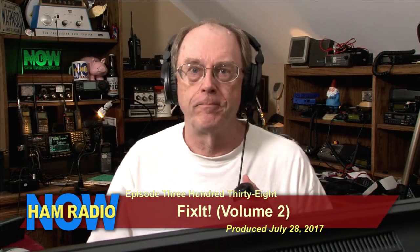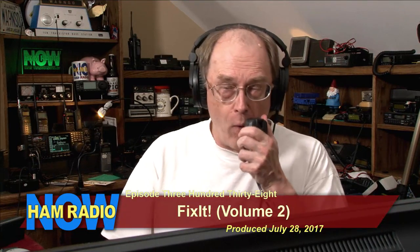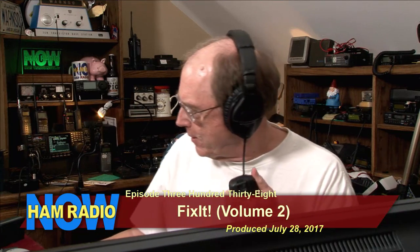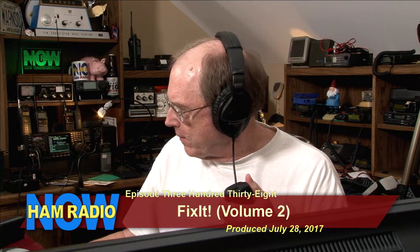Hello, Facebook Live. You asked for this — remember, you asked for it. You wanted an all-sideband show, so that's what you're getting. This is Ham Radio Now, and it's going to be episode 338. I'm going to have the reach for this.